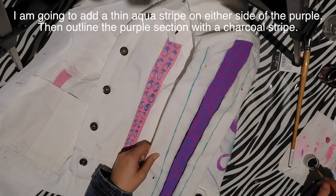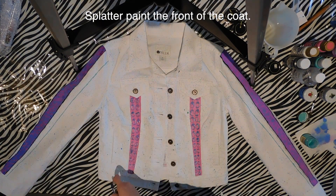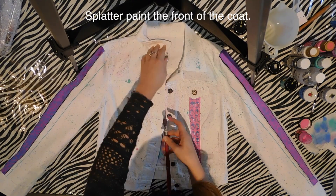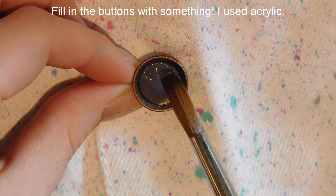I'm just klutzy — that's the issue. Then I added the blue spots on the purple, an aqua line and a charcoal line around the sleeves, and then splatter painted again with those same colors — bright pinks, purples, blues, and aquas — all over the place to break up the white and make any spills less noticeable.